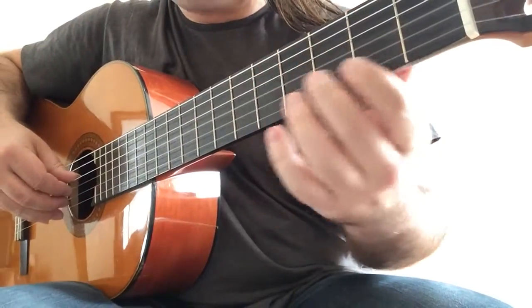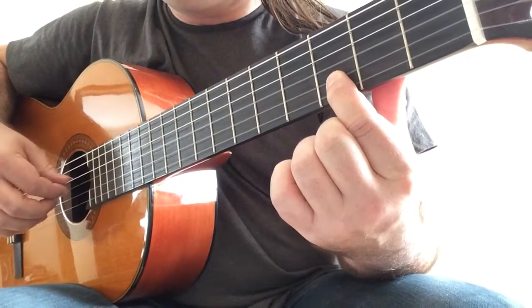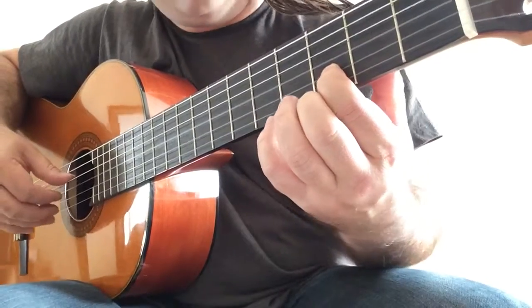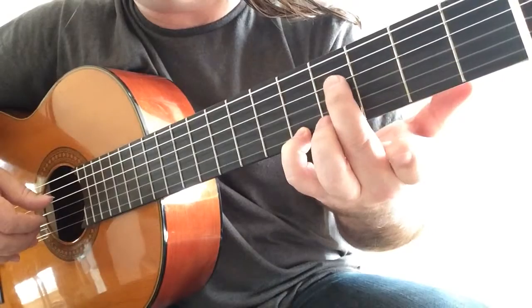Next bar we are going to use the first finger on D with the G on the bass — that's the third open string again. Now A on the high string with your fourth finger and F sharp with the second.